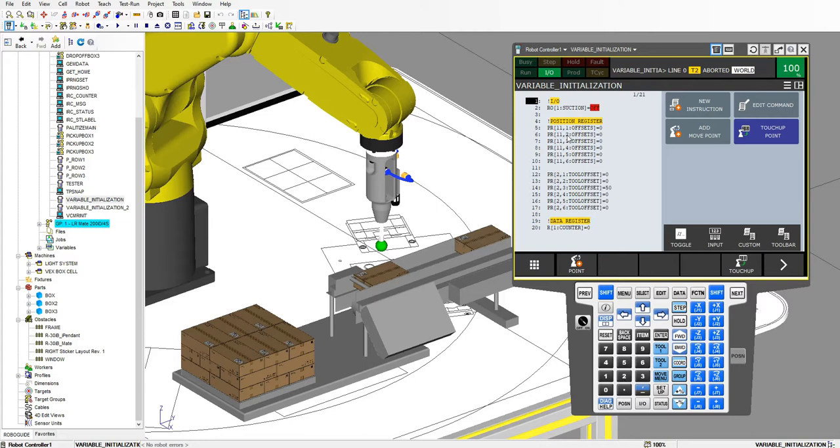The position register has 6 positional items: X, Y, Z, W, P, and R in that order. X is 1, 2 is Y, 3 is Z, 4 is W, 5 is P, and 6 is R. So each one of those items inside position register number 11 I'm resetting to 0 to make sure that my offsets start correctly.